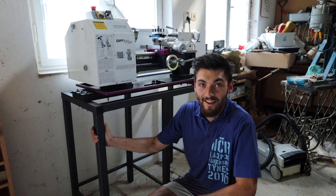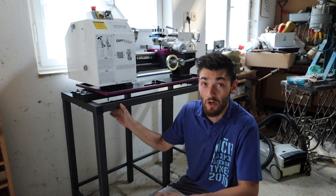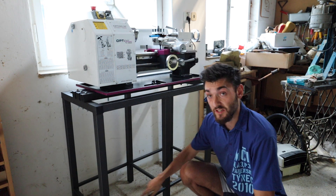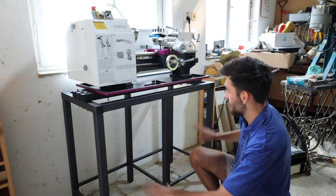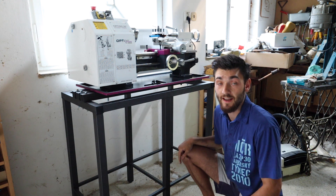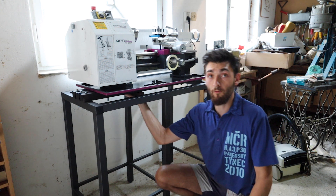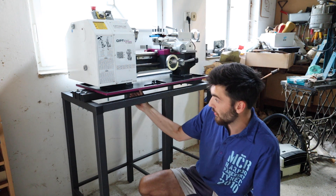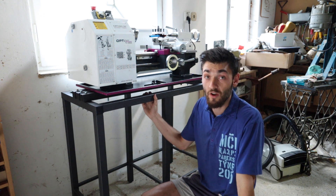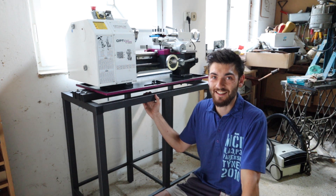Alright, so we've got the lathe in place. This is the base for it — I've made it off camera. It's just welded together from some 40 millimeter square tubing, reinforced by some 20 millimeter down here. There are gonna be two sets of drawers for tooling and stock and stuff like that, and there are three parallel 40 millimeter square bars to support the lathe, so hopefully that should be enough. I've already oiled the lathe so it's now ready to go and we're gonna do some test cuts.